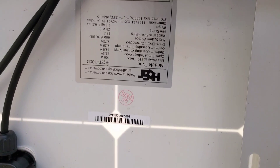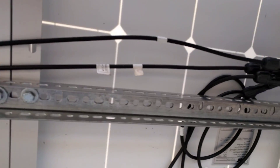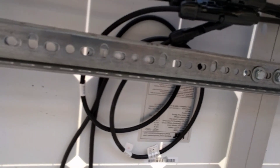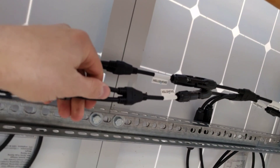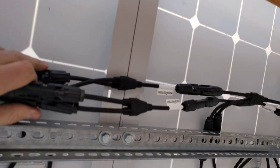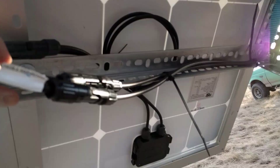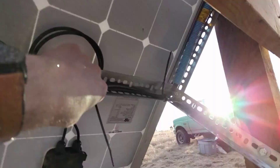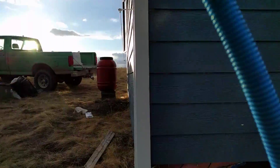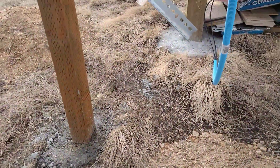These HQST panels are 12 volts and they come with — I forget the actual name of the connections, it's like MC4 or something like that — and they're actually super easy because you just get these Y connectors and hook them up all in parallel. With four panels I needed three Y connectors, and then that basically all runs in parallel and comes into finally one positive, one negative. Then I run that into some flexible conduit.